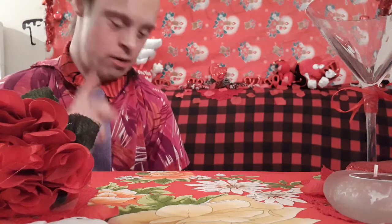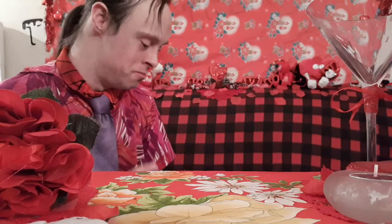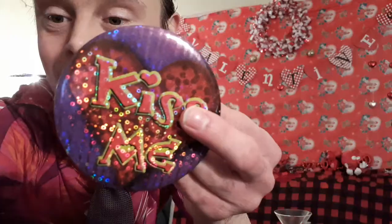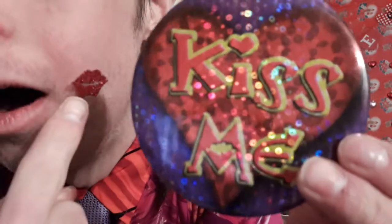Bringing us to trick number seven: the Magic Kiss Me Smooch Button Magic Trick. Here I've got my little kiss-me button. It just goes like this — and watch. By magic, a kiss appears on my cheek!